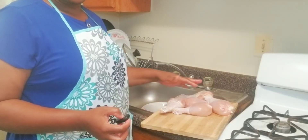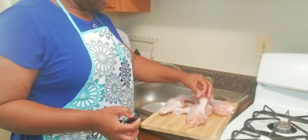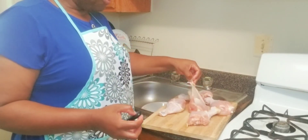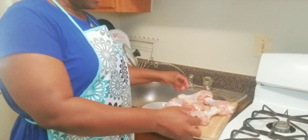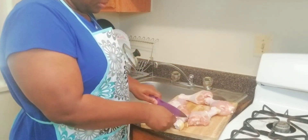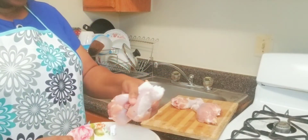First thing that I will do is to peel off all the fat — all the excess fat. I don't like fat on my chicken, so I will peel off all the excess fat from my chicken.